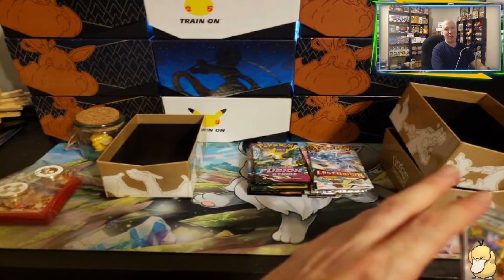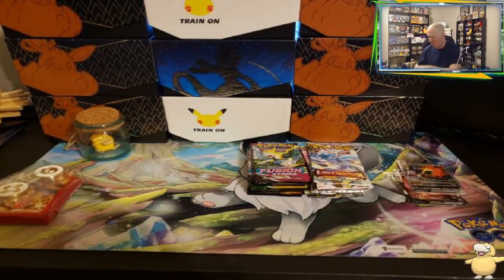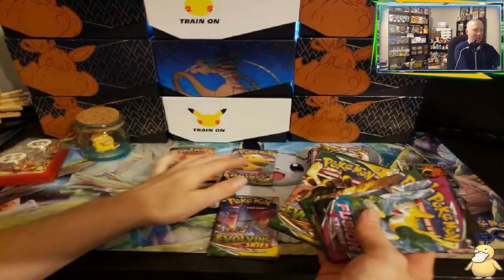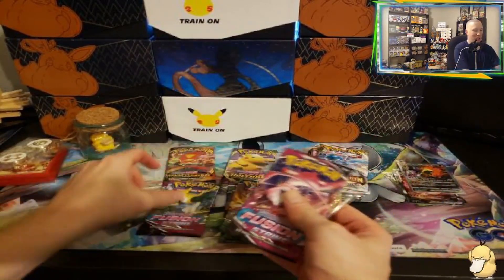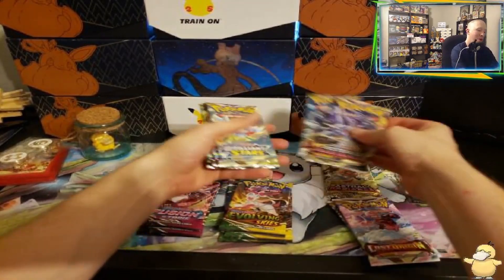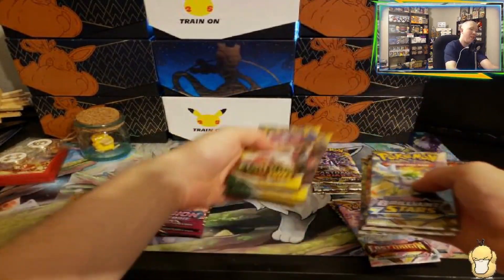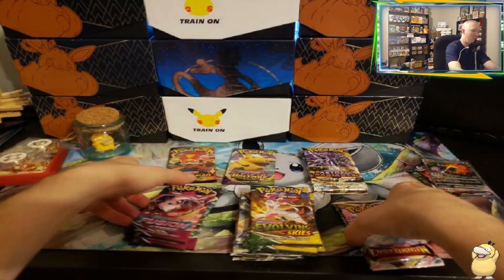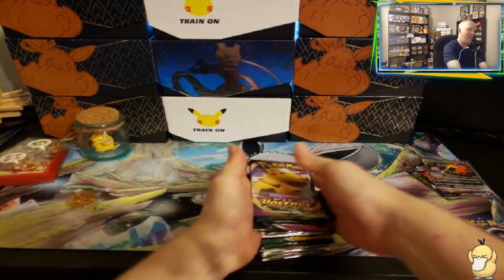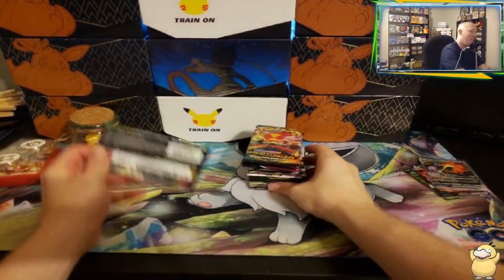So these are the sought-out cards for the box — I think this is definitely worth it alone for the box. Now comes the pack opening, so we're going to clear the field. We got a Darkness Ablaze, a Vivid Voltage, and Evolving Skies — three of those. We've got Fusion Strike — three of those. Another metal coin. And then some Lost Origin, a couple Astral Radiance packs, and of course some Brilliant Stars. We'll open Vivid first, then Evolving Skies, Lost Origin, Astral, Fusion, and Darkness Ablaze last.